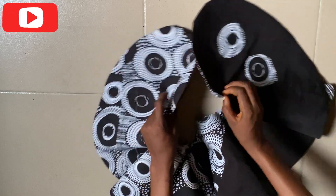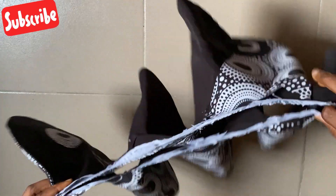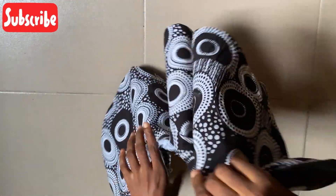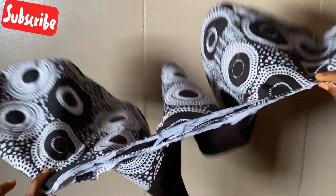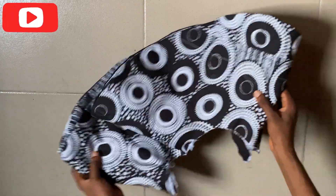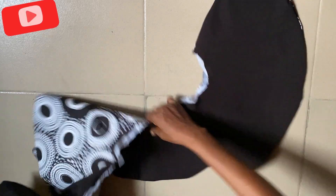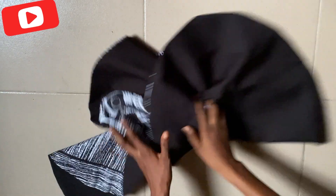It's now ready to be attached on a dress. If you are not attaching it on a dress you can just put your band and use it like that. Thank you very much — please subscribe to my channel, like this video, and turn on your notification button so when I post the video where I attach this peplum you will get notified. Remember to drop your comment.